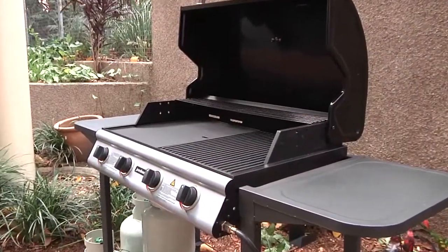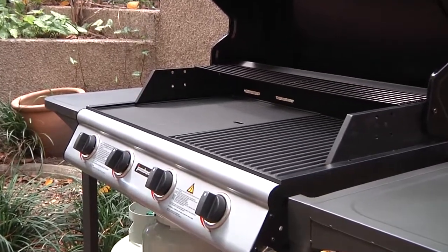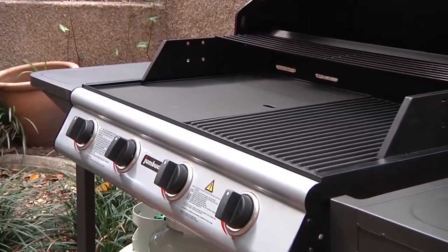Barbecues should only be used in outdoor areas that provide adequate airflow, so the barbecue can burn correctly and combustion gases can easily disperse.